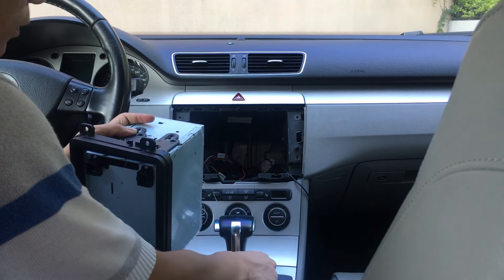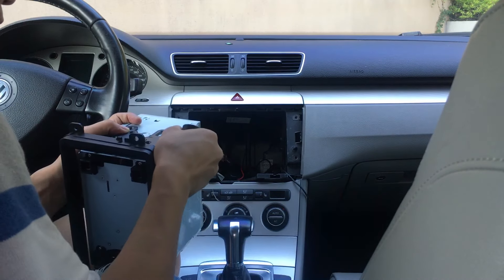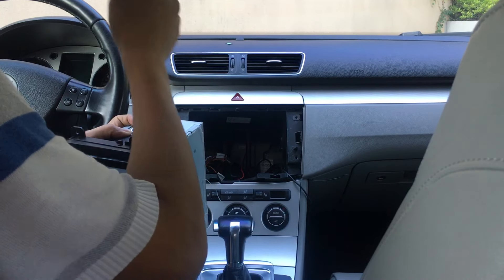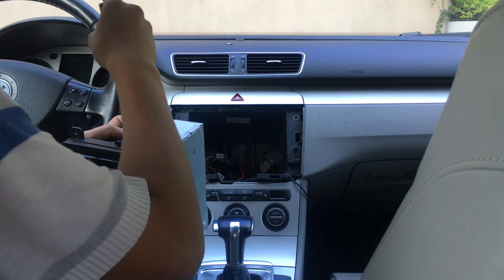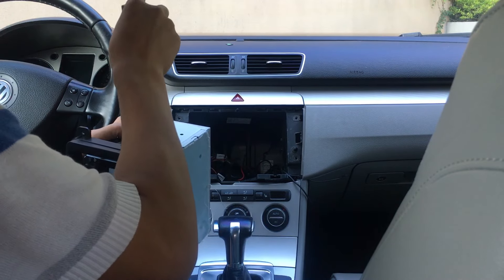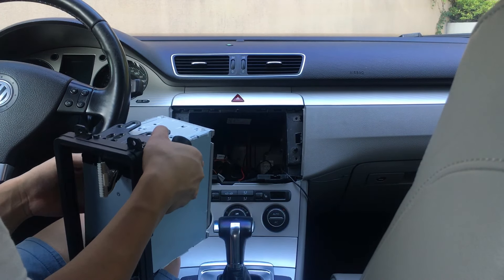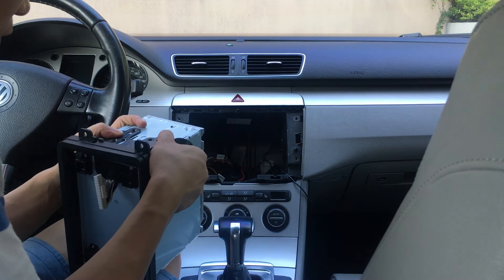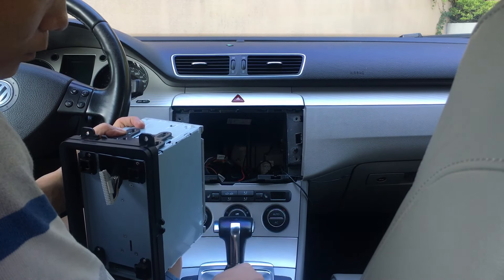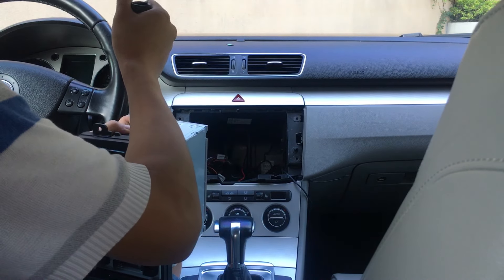If you want to upgrade your original head unit, you can send an email to contact Joying. Tell them your car model and send a picture of your dashboard. Joying team will make sure which head unit can fit and work in your car, and which harness you need.